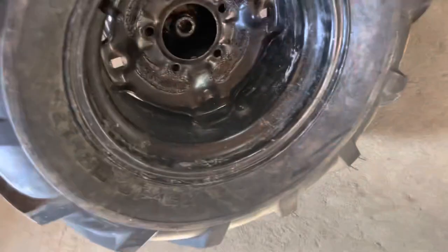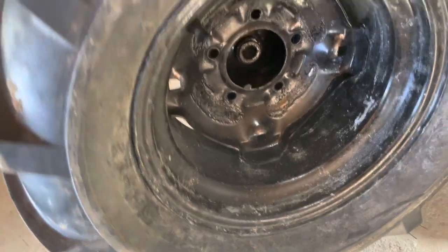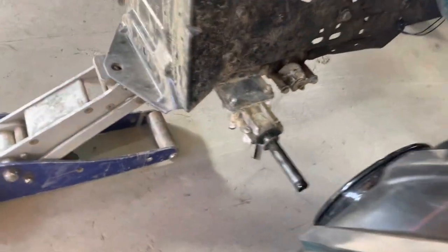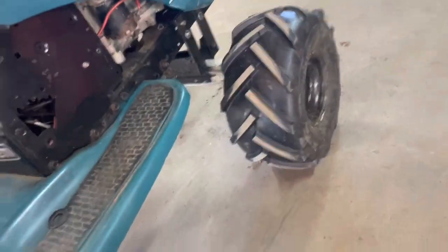These are 23 by 10 and a half inch tires on a 12 inch rim — well, on a 9 inch rim. They look really nice. I got them not too long ago but I don't think they have much air in them — like 5 psi maybe, and the fronts have like 10.